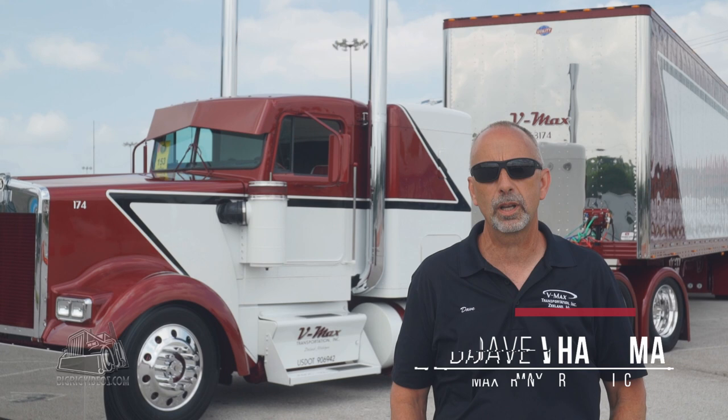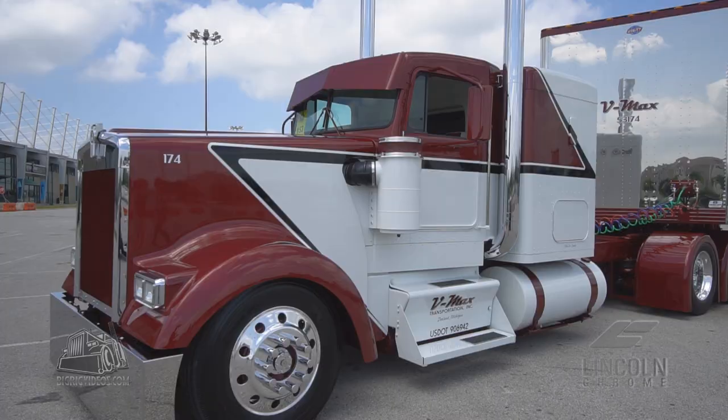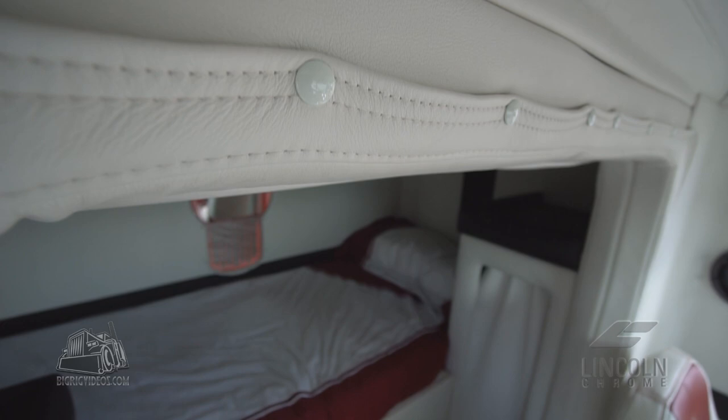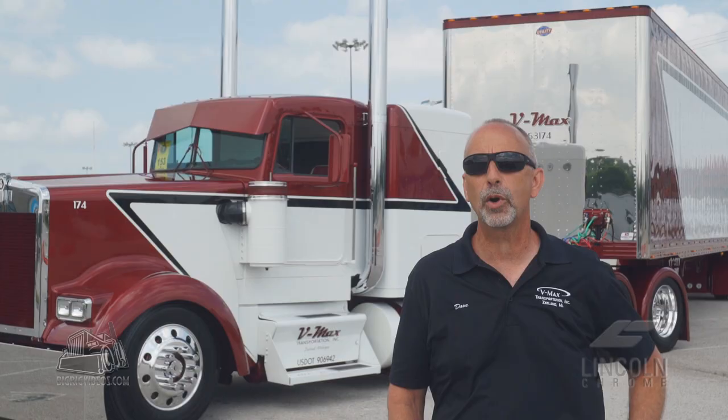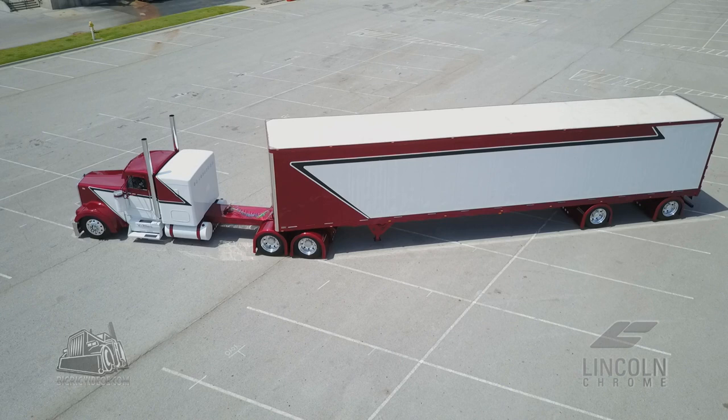The door handles are shaved. It's got an air suspension on the front that was added. The theme of the truck is the same from the motor to the interior, to the side boxes, all the way to the trailer. We kept the theme the same. There's a Kenworth light that lights up red in the back of the bunk that is glass. We've really tried to keep everything the same and everything flowing.